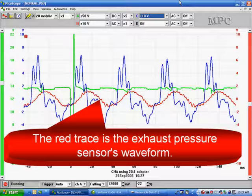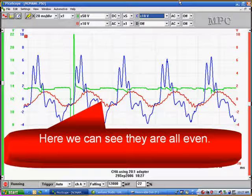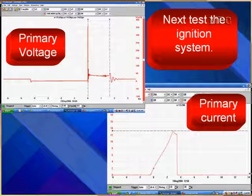The red trace is the exhaust pressure sensor waveform. We did a cranking test; now we can look at it running. Analyze it with the engine running just like we did during cranking — here you can see they're all even. If they're uneven or you see any problem, you may want to change the scaling on the DSO to make the trace larger for better analysis. If you don't have the First Look sensor, you can do engine mechanical and fuel pressure tests conventionally, but don't forget the ignition system.